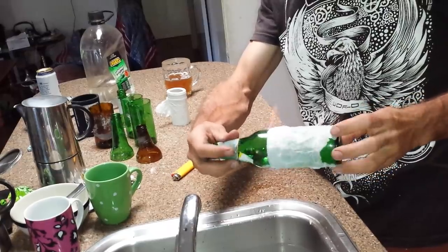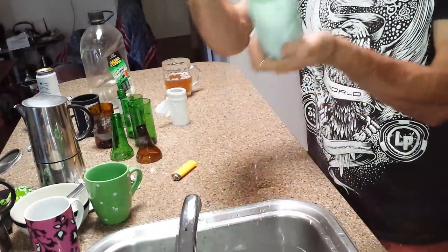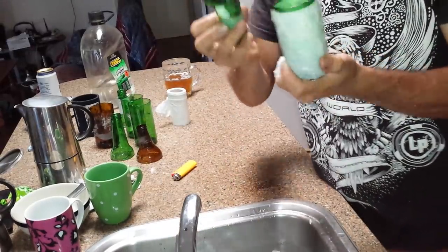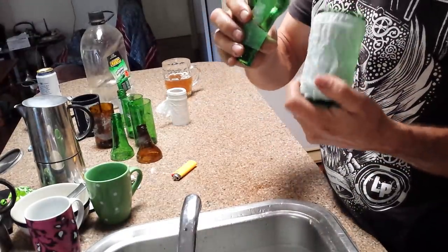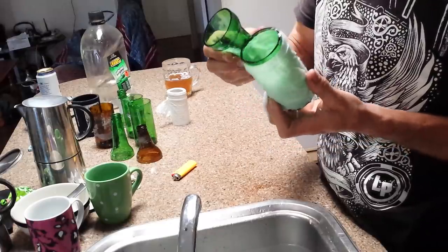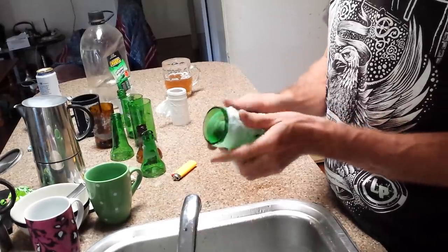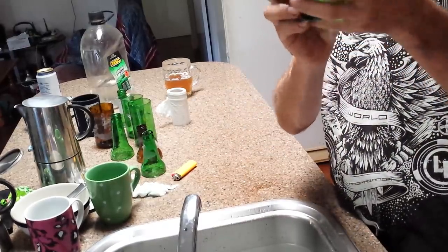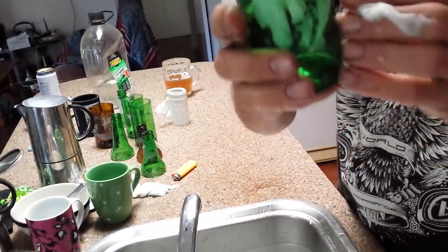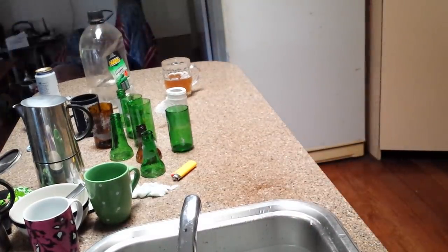It's really going out. It's going out. Voila, and that is my way of cutting the bottle. It's not perfect, but it will be good. Thank you.